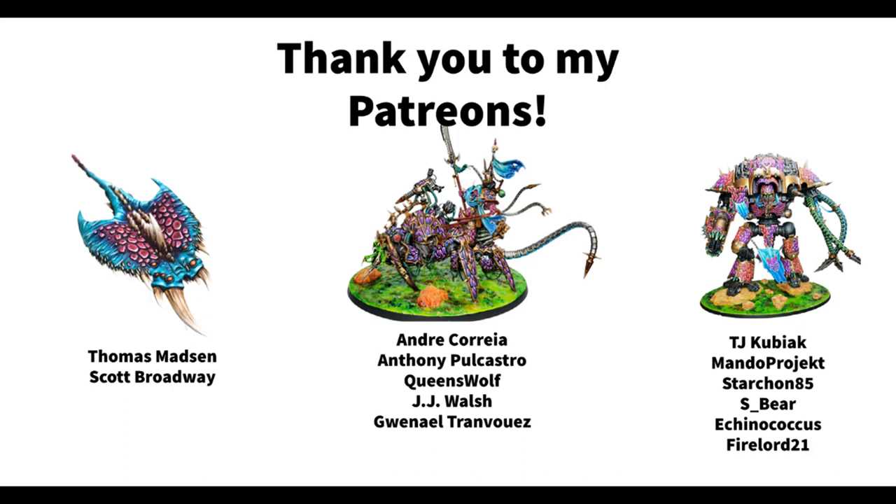But before I leave, I just want to take the opportunity to thank the lovely people who support this channel over on Patreon. So thank you to Thomas Masson, Scott Broadway, Andre Correa, Anthony Polcastro, Queenswolf, JJ Walsh, Gwenael, TJ Kubiak, MandoProject, Starcoin85, Sbeer, Ikenogicus, and FireLaw21. If you also want to help support this channel, you can do so over on Patreon — I'll leave a link to that in the description. Also remember, you can follow me as Dice and Demons over on Twitter and Instagram if you want to stay up to date on my painting projects. I hope you liked this video, and I would also love to hear your thoughts and ideas for other projects where you can use some sort of spring or bounce to make your models even more fun. Let me know in the comment section if you have any suggestions for stuff you'd like to see me do in the future, or if you have tried this out yourself.